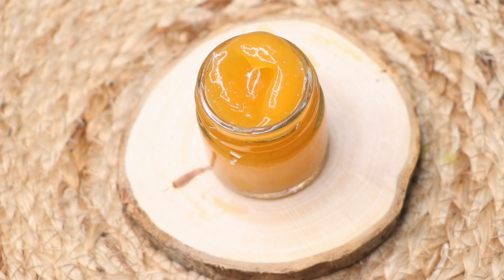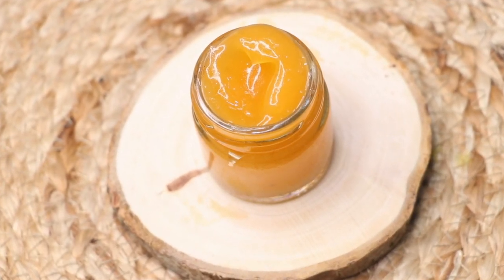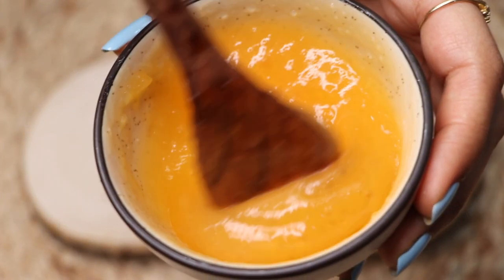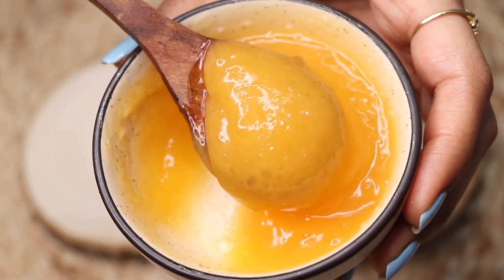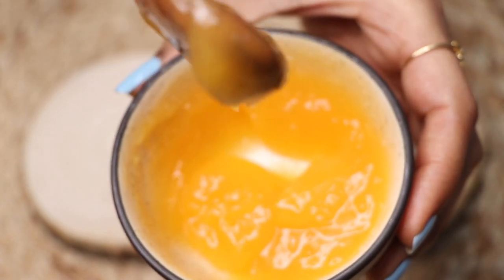Hey guys, I'm Tanya and welcome to my channel. Today in this video I'm going to share with you how to make this papaya cream easily at home. This papaya cream has amazing skin benefits — it moisturizes your dry skin during the winter season and it nourishes your skin deeply.